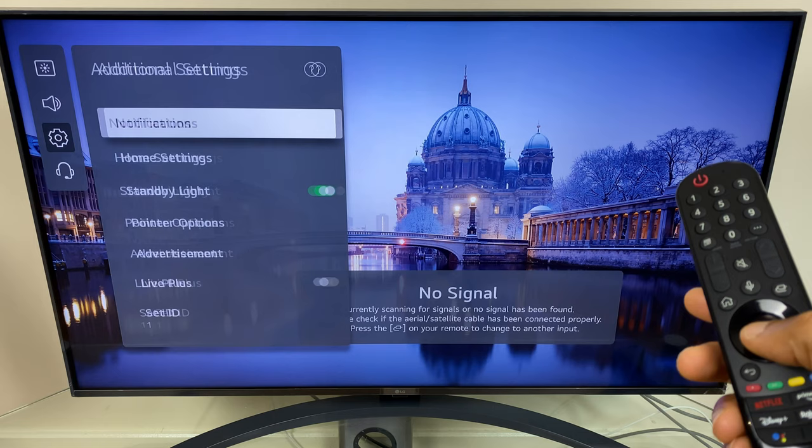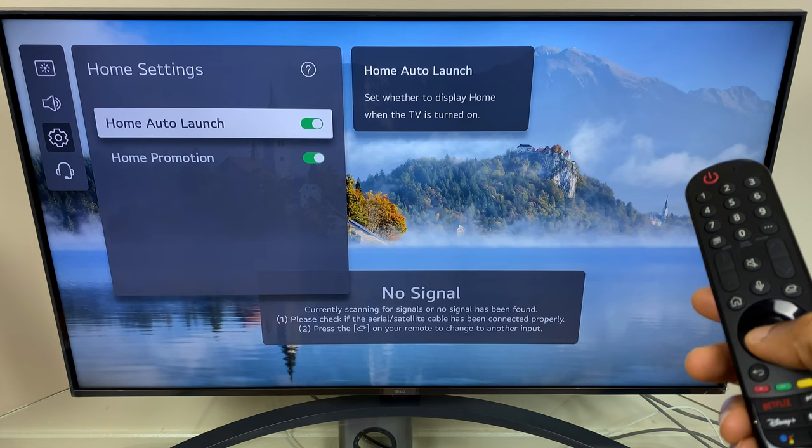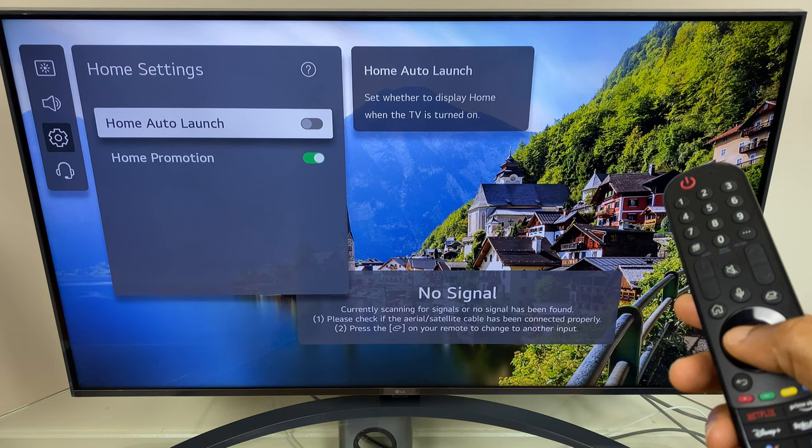Select that and just at the top we have Home Auto Launch. Click okay to toggle that off. Now the next time you turn the TV off and back on, the home screen won't launch.